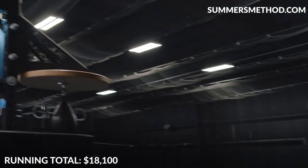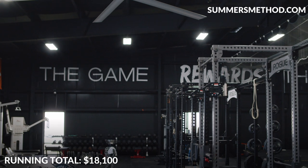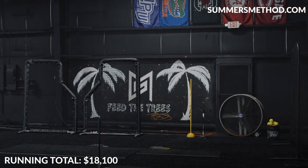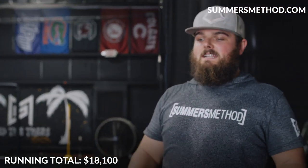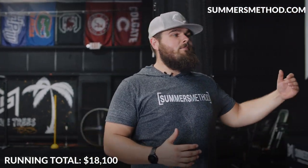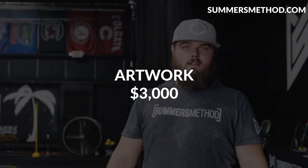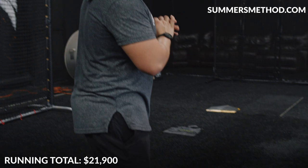Next we're looking at the wall decals — the big Summers Method logo with my signature, the 'Game Rewards the Grind' up on top, my signature quote, and 'Feed the Trees' on the wall. Luckily I had an athlete that I train here paint all of this, so in total the artwork is right around $3,000.